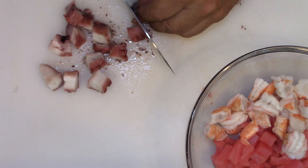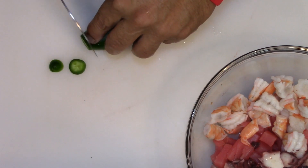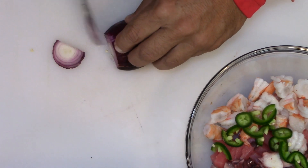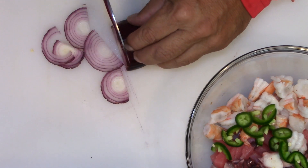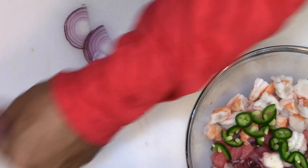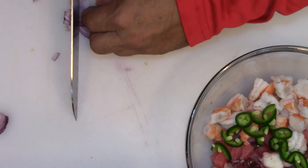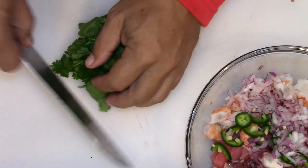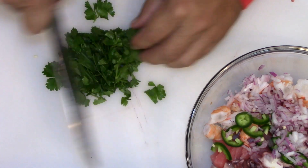Like butter — nice and soft. I'm going to add some fresh jalapeno, some of that purple onion. I'm going to dice this up. I'm going to use some fresh cilantro — no stems this time.